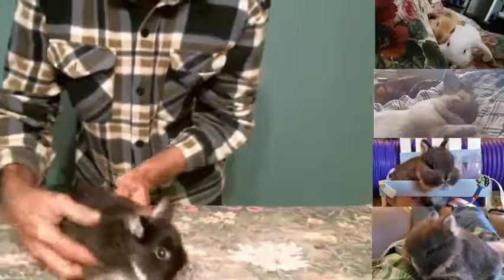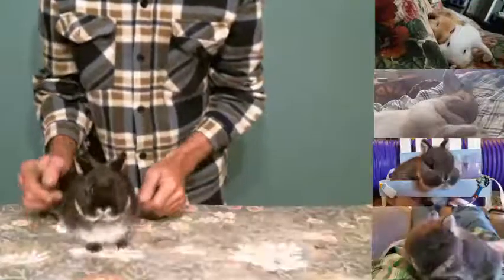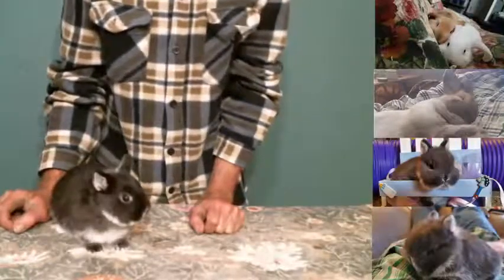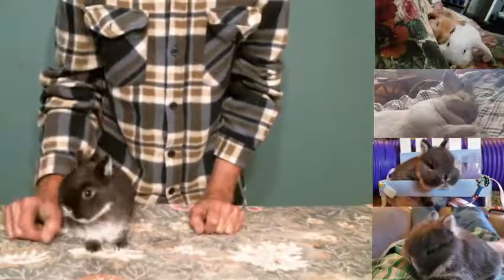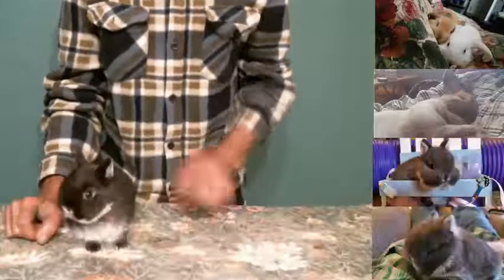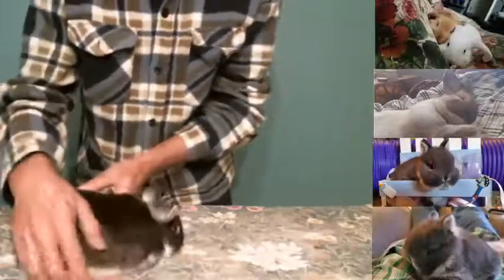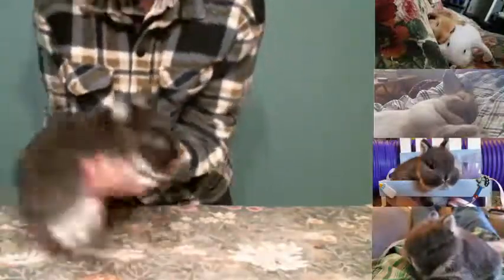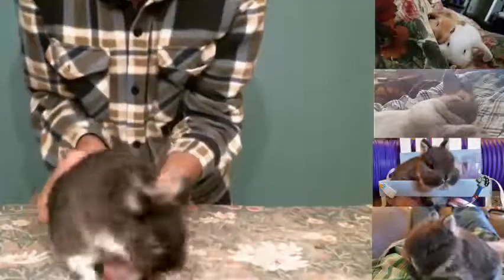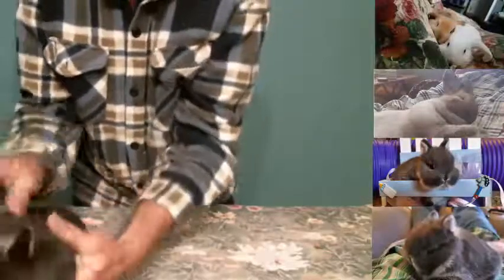A Silver Martin is similar to an otter — it's actually almost exactly like a Black Otter. The only difference between a Black Otter and a Silver Martin is that all of the orange you would see behind the neck is gone. That's what the chinchilla gene does. You'll also see the belly is a creamy white color.